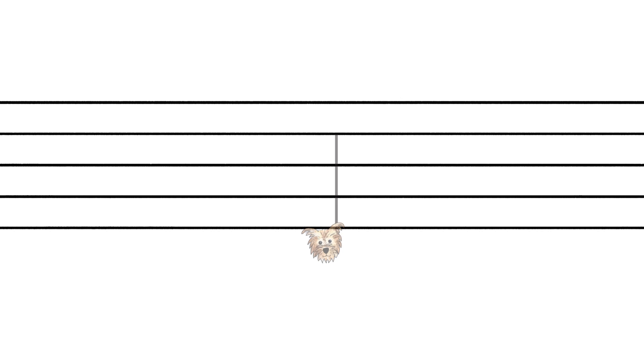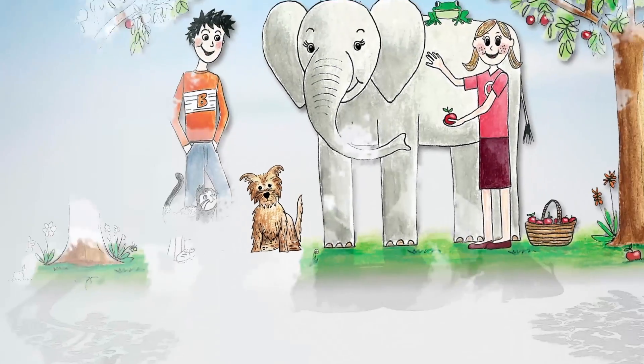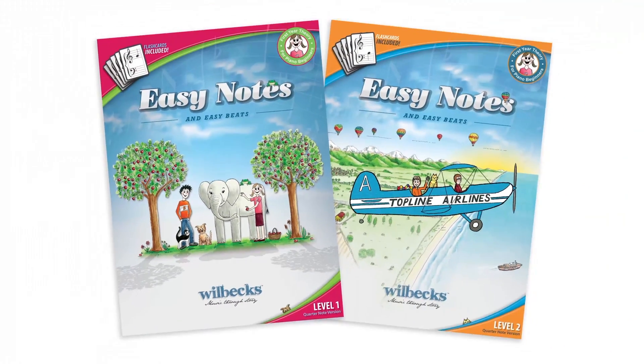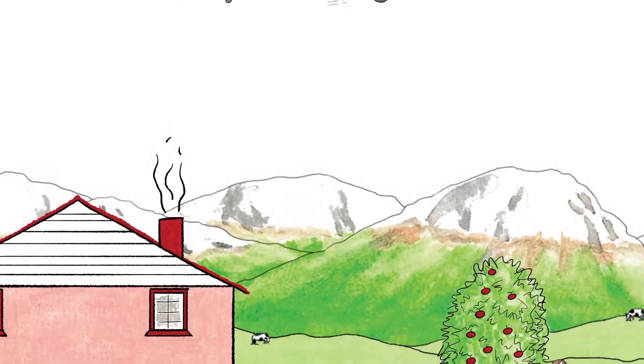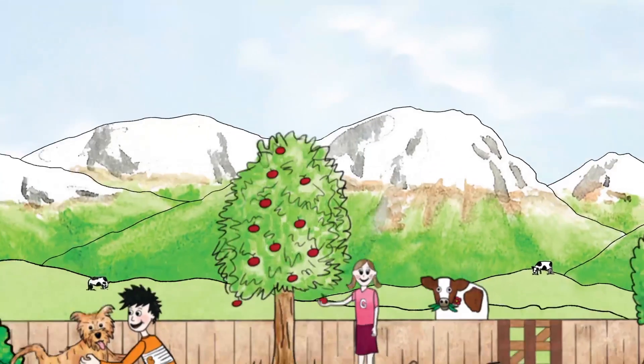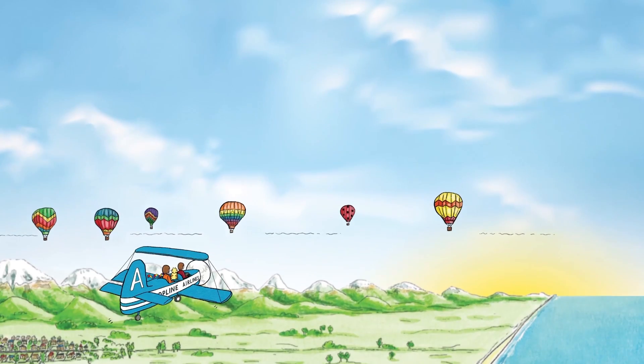Journey through the Wilbex easy note theory books and meet new characters, learning four octaves of notes along the way. Perfect for music teachers to use with their beginner students, and for anyone wanting to learn how to read music.